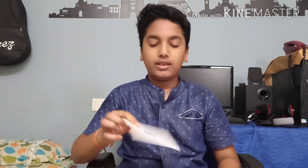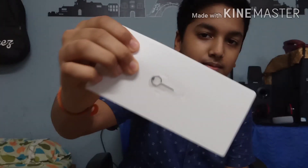And they gave a barcode sticker, and another one. They also gave a pin.